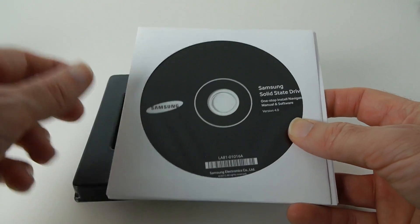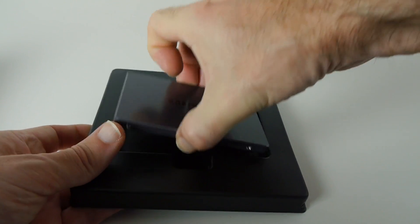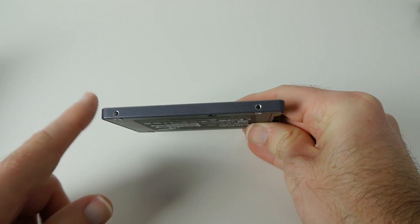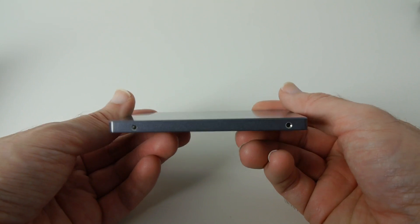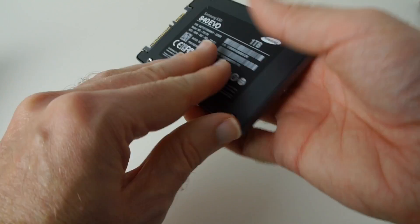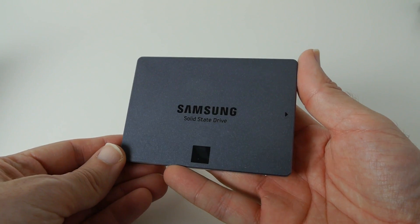We've also got a one-stop install manual and software version four, which is possibly to help you clone your system across onto the new solid-state drive. This is the drive itself — really nicely packaged. The actual profile is just seven millimeters in height; it's still a two-and-a-half-inch drive. It's got a serial ATA connection on one end, mounting points all the way around so you can mount it into an adapter or your system, and further mounting points in each corner on the base.